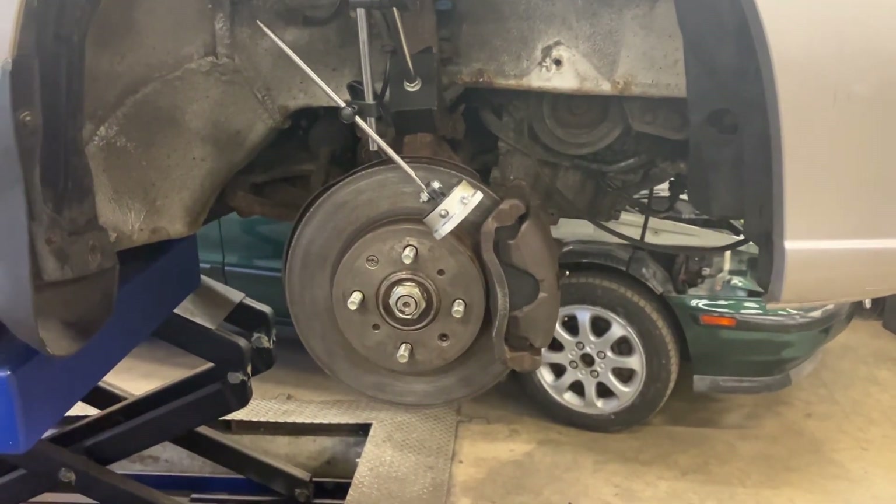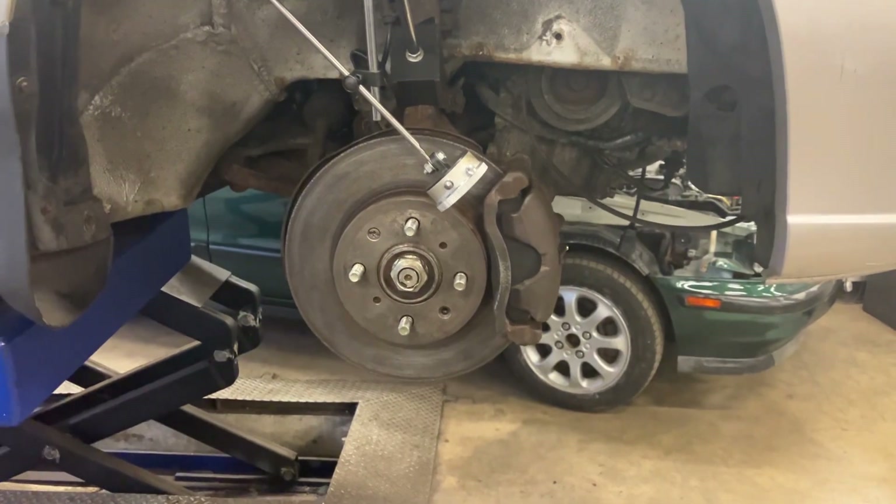Hi everyone, just a quick video on brake disc run out: what it is, what the symptoms are, and how to test for it.